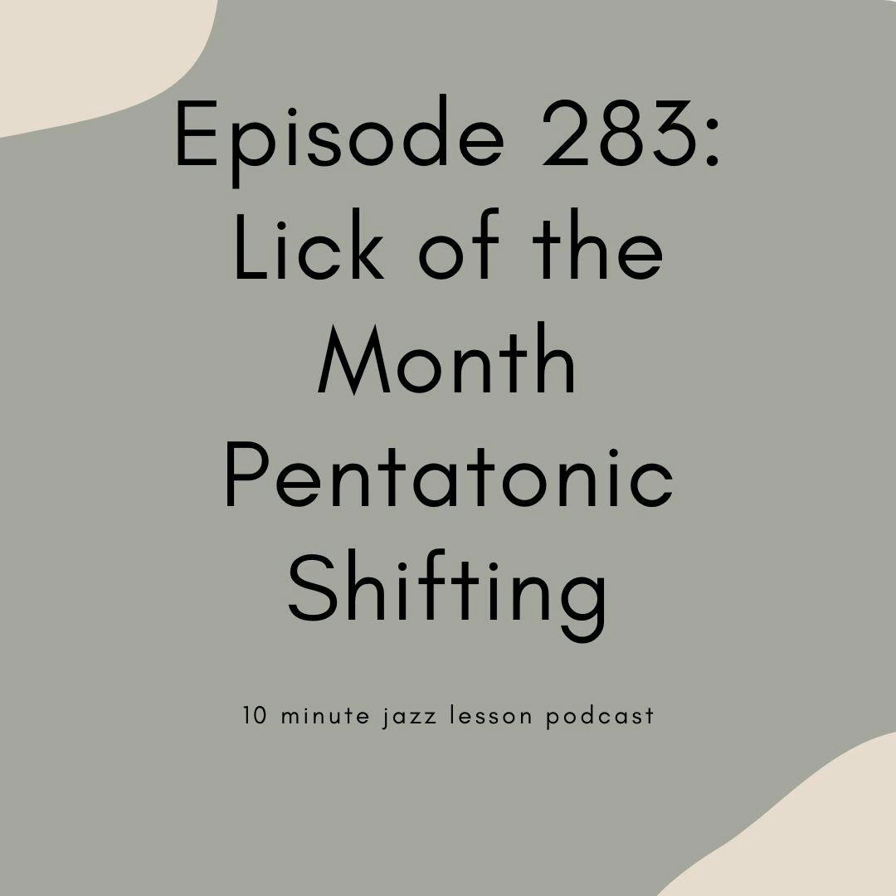10-Minute Jazz Lesson Podcast, Episode 283. Hey everybody, welcome back to Episode 283 of the 10-Minute Jazz Lesson Podcast. We are closing in on 300 episodes of this show, and I couldn't be more excited that all of you are still tuning in week after week and getting your jazz education fix, so thank you again for joining us.